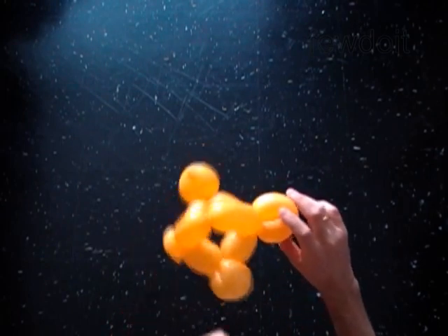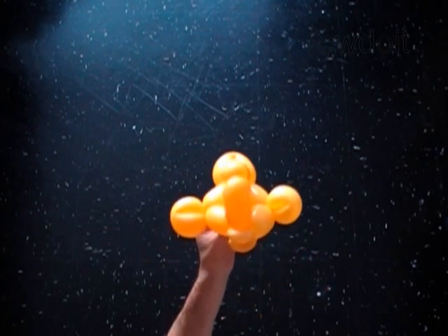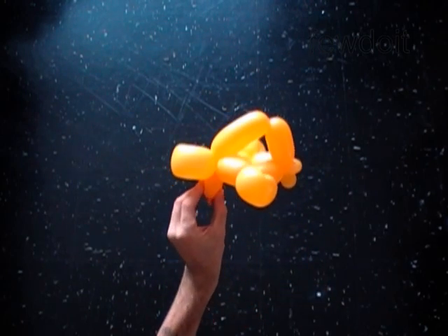You have made the body of the fish. Fix all bubbles in proper position. The front view is the side view.